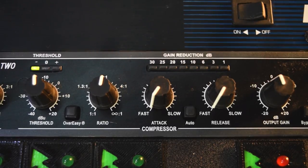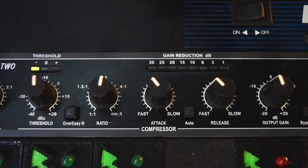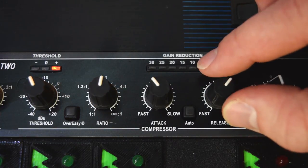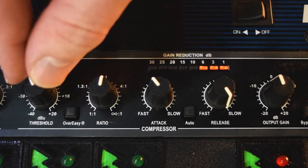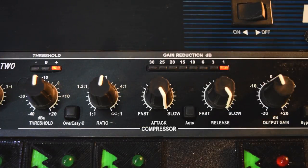We have the compressor's attack and release set on super fast. Now I'm going to start slowing them down and you'll hear what the compressor starts doing to the vocal. The only problem with having the attack and release set very slow is it almost just reduces all the volume and doesn't seem like it's doing a whole lot anymore — it's not being active with what's going on with our vocal. So let's bring it back to a little bit backed off from the super fast, on both the attack and the release.